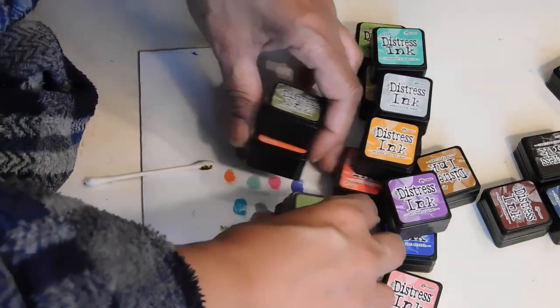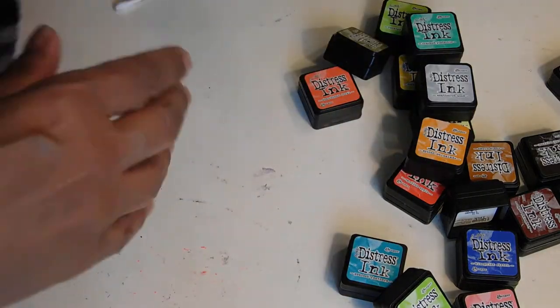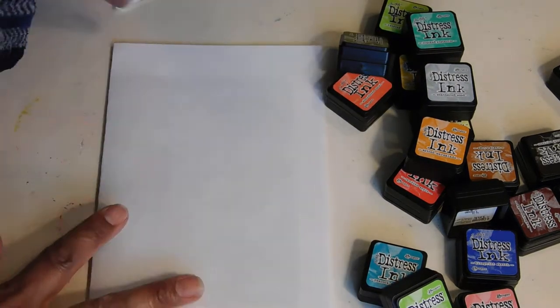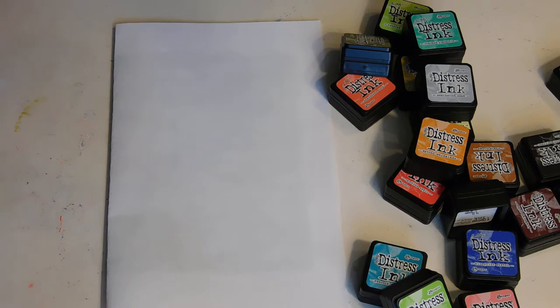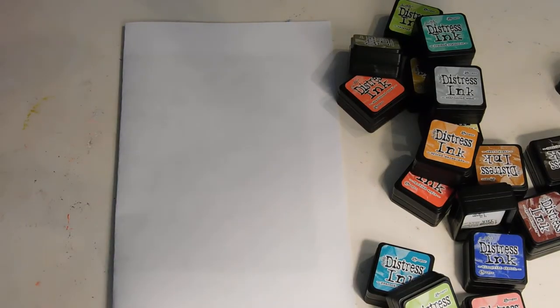Cause these are fun. Let me get a new piece of paper. Cause yeah, you can see I've already used cotton swabs and for some reason they weren't coming out. So hold on just a second. Let's see what happens. Let me try it again. Okay, let's try it again.